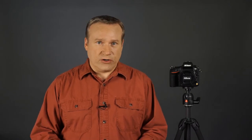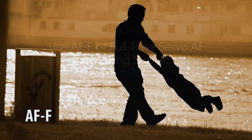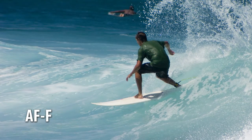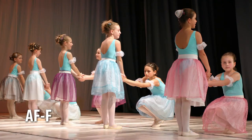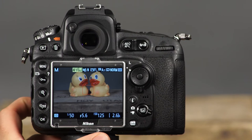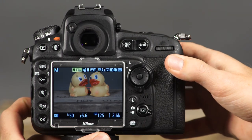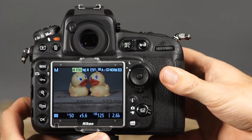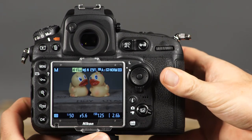Use AF-S when you're photographing objects or stationary people. The other autofocus mode available in live view and movie mode is AF-F or full-time servo, a great mode for moving subjects. Using the selected focus point, the camera will focus continually, even without the shutter button being pressed. Focus will be locked when the AF on button is pressed or when the shutter button is pressed halfway. After selecting the autofocus mode, choose the autofocus area mode by pressing and holding the AF mode button and rotating the sub command dial. In live view and movie modes, there are four different AF area modes: face priority, wide area, normal area, and subject tracking.